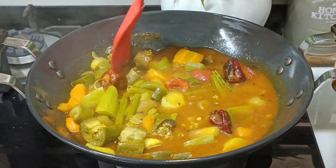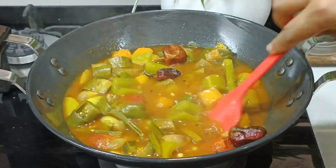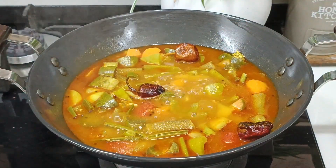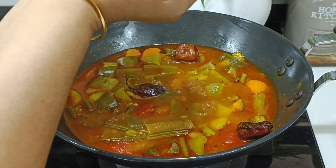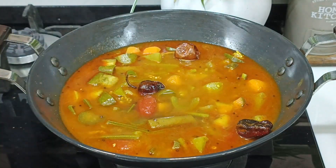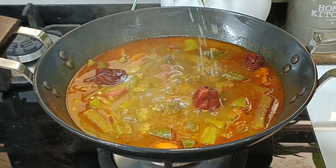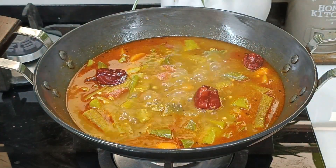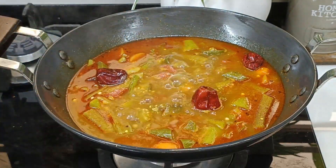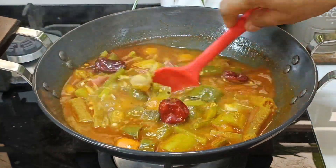We will take the ingredients all over and over. Then we will boil it and stir. We will take the ingredients all over. If there is not a peanut right there, it should be okay.